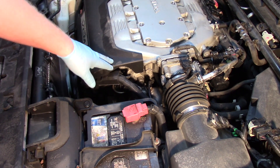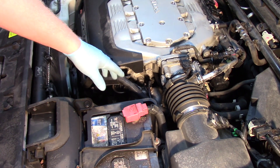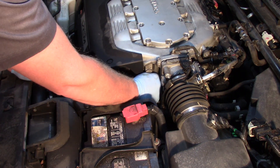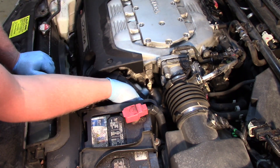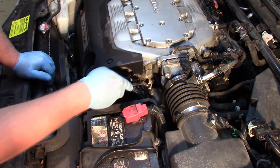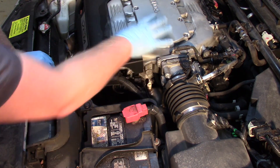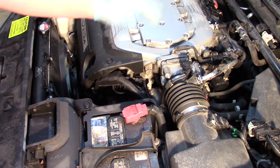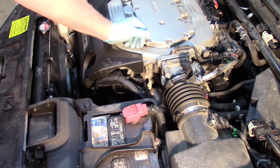First thing I'm going to do is get rid of this trim cover here — it gives me a little more access. Simply squeeze the connector and release that, and get that out of the way. Then I'm going to use my 17 millimeter end wrench. Now if we want to use a socket we could, but we'd have to remove the upper intake. So if you're going in for any other work, that would be a simpler, maybe safer way of doing it, but we can do it with an end wrench here.